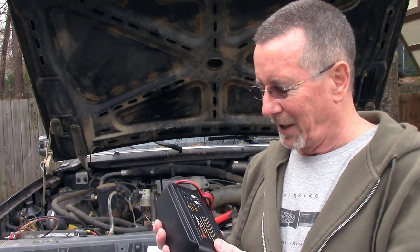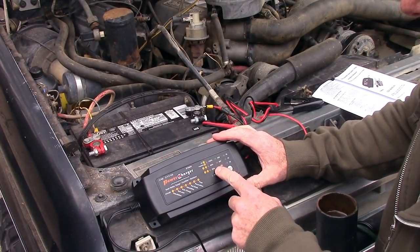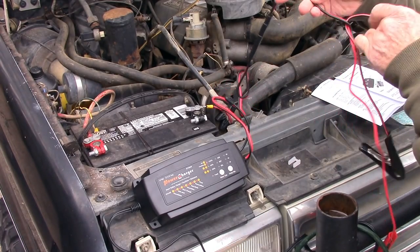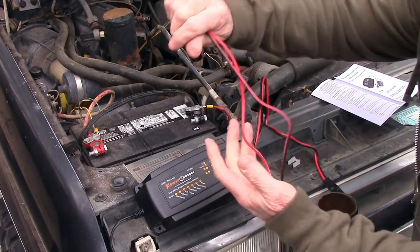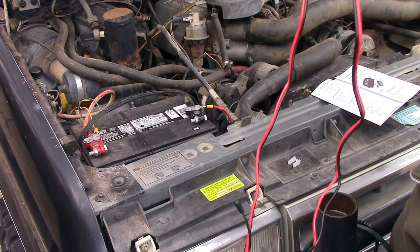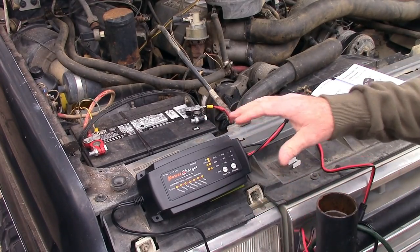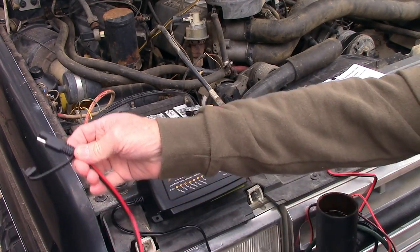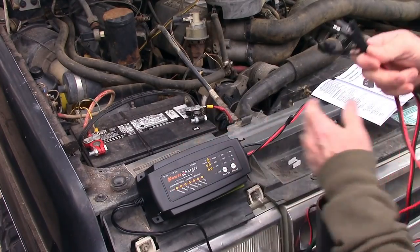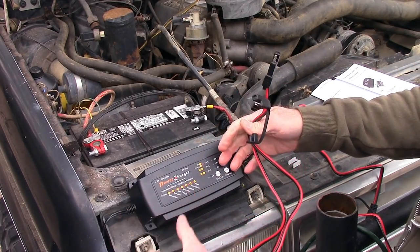Let me take you under the hood and show you how easy it is to use. Here's the charger — it's got some lights that show you what's going on. It comes with a lead that's about five feet long, and these two pieces connect together. It's also shockproof and IP64 water resistant, meaning it's rain resistant. It also comes with a secondary extension that's about another four and a half feet, giving you a total of about nine or ten feet between the charger and the battery.